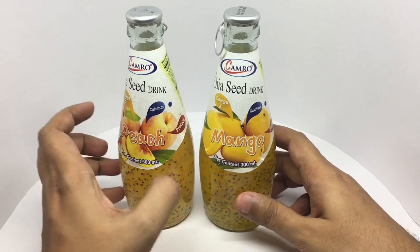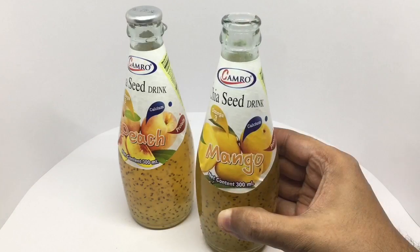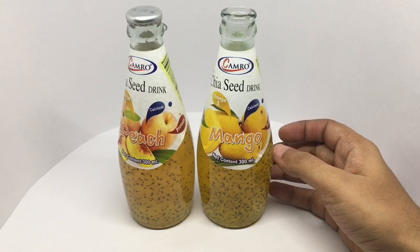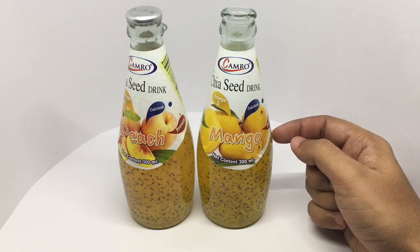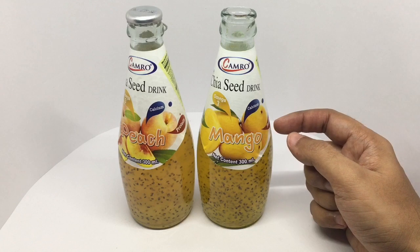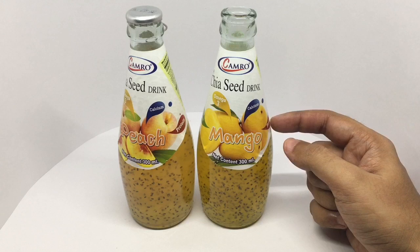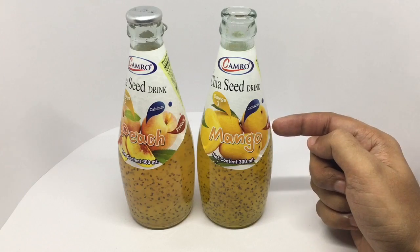Let's taste it. The chia seeds have a slimy and crunchy texture to them, and the mango juice is really flavorful. Very little sugar, which makes it taste really good. All the drinks from Thailand have very little sugar in them. I think more juices should put less sugar in their drinks because these taste really flavorful because of that.